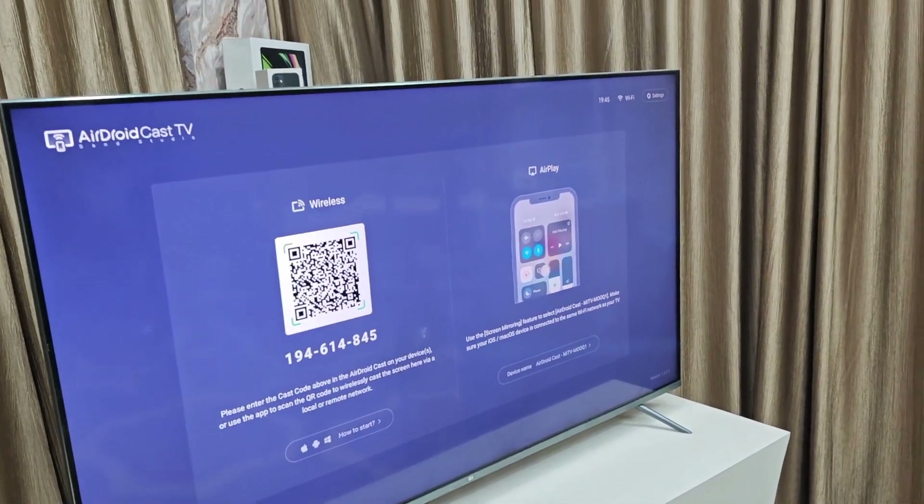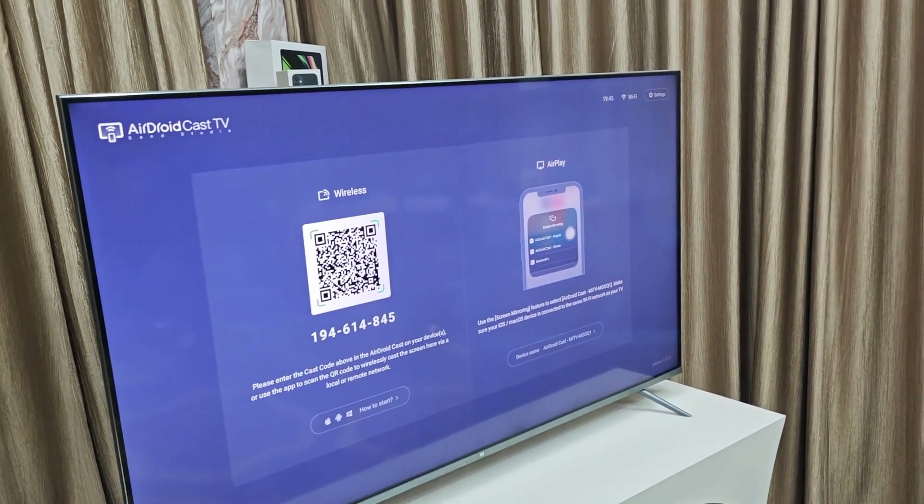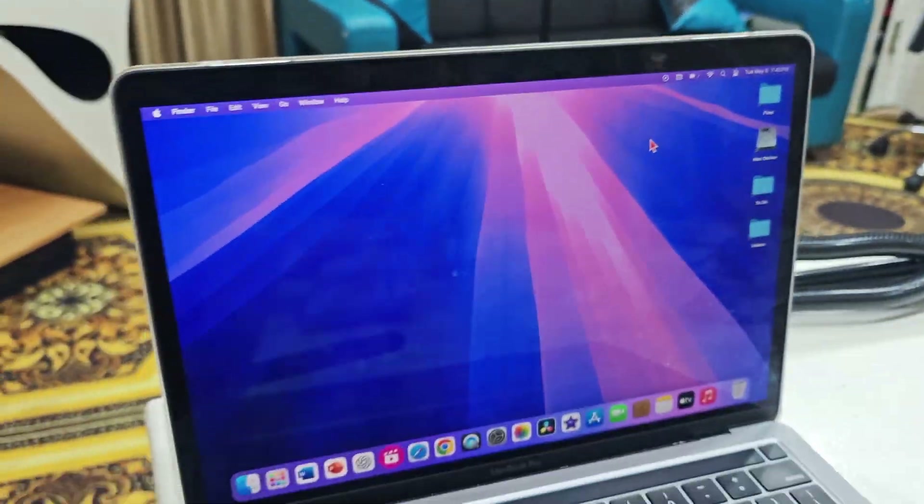After installing, open the app. The first time it will ask for some necessary permissions, so allow the permissions for this app. Now don't do anything on your TV — come to your MacBook.